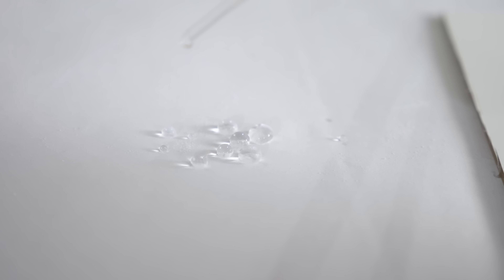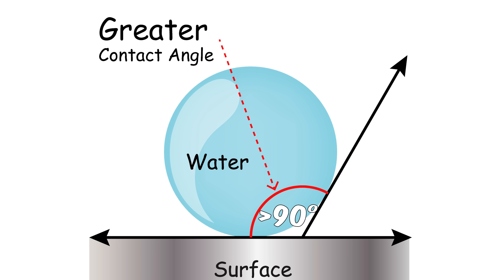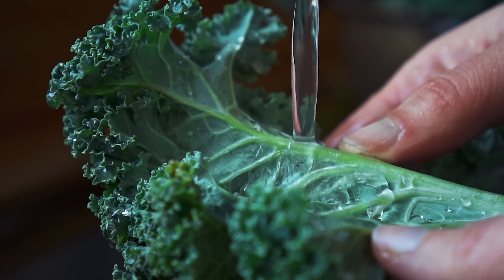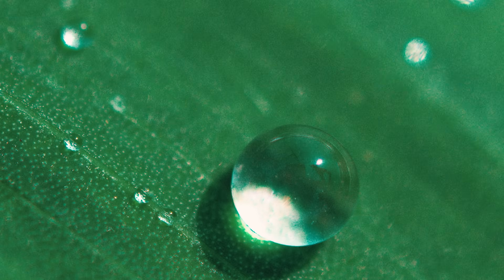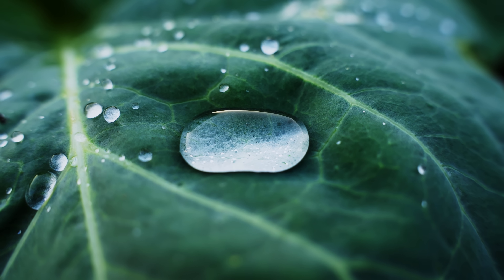But first, what do these terms even mean? For something to be hydrophobic, it has to have a contact angle with water greater than 90 degrees. For example, kale leaves are naturally hydrophobic — in fact, they're super hydrophobic, meaning that their contact angle is close to 150 degrees from the surface. So water beads up on it almost into a ball.